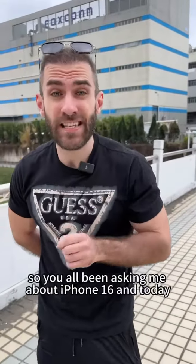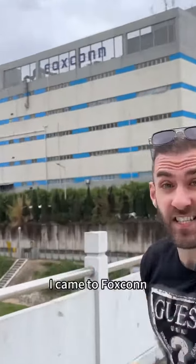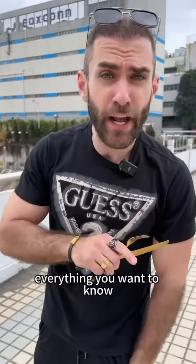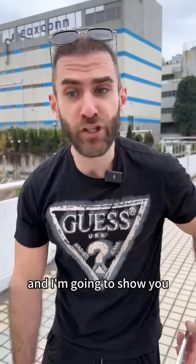You've all been asking me about iPhone 16, and today I came to Foxconn to have a meal with their executives, and everything you want to know I know now, and I'm going to show you.